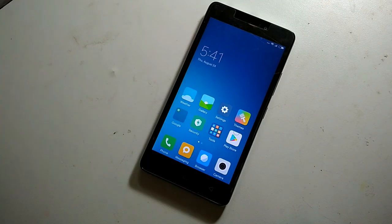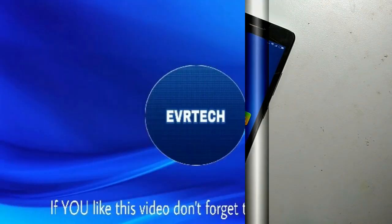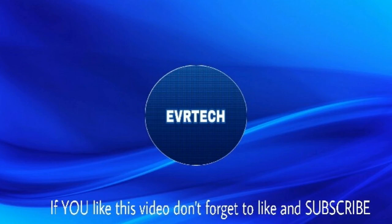If you have any doubts, write in the comment section below. If you like this video, please press the thumbs up and subscribe button. Thank you, signing off.